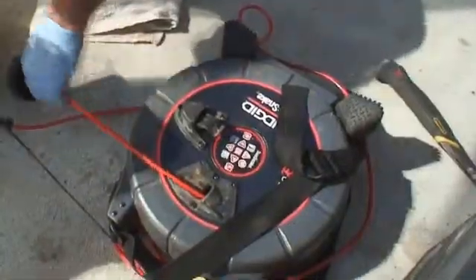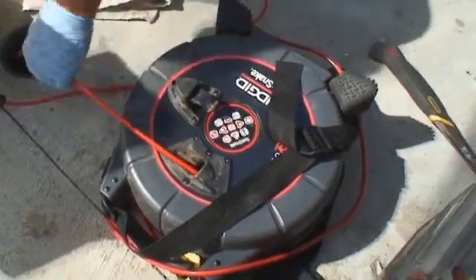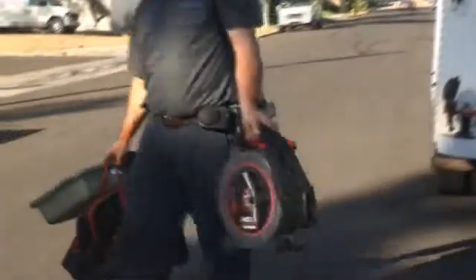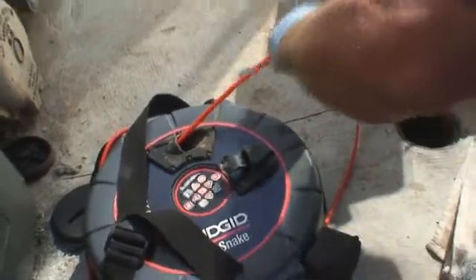The SeaSnake Micro Reel is an ultra-compact video inspection system designed for main and branch lines. The unit's small size and lightweight make it easy to transport and store, and its 100-foot push cable gives you the distance you need to handle many common applications.